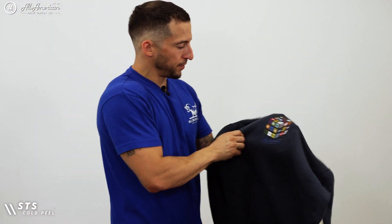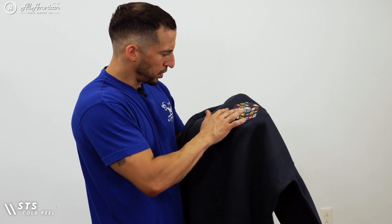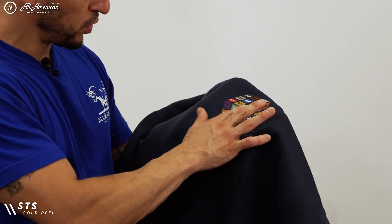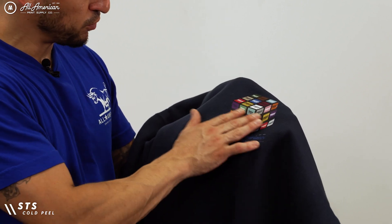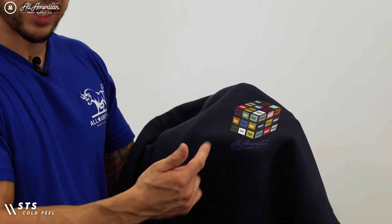Now we have our STS film — a little smoother, a little softer. I do still feel a slight resistance as I move my hands across to feel the transfer, but it is very lightweight. We'll see how the second press turns out.